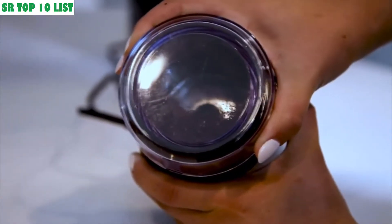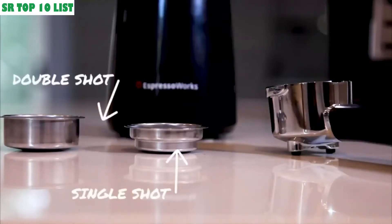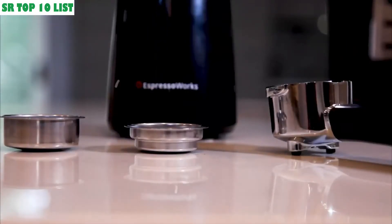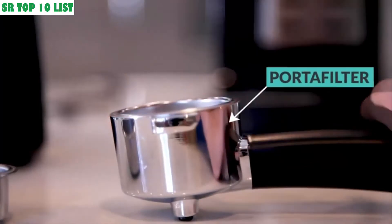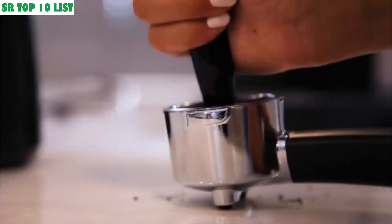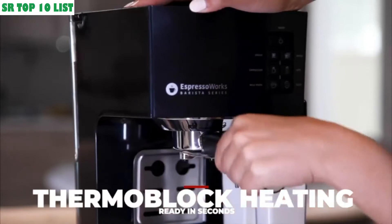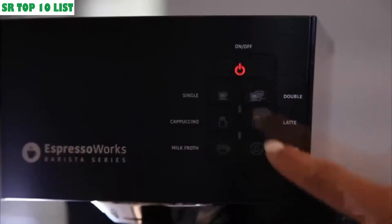Using the easy-to-use electric bean grinder, select the single shot or double shot filter basket and guide it into the stainless steel portafilter. Using the tamper measuring spoon, fill the filter basket with espresso grinds and tamp the grinds firmly.